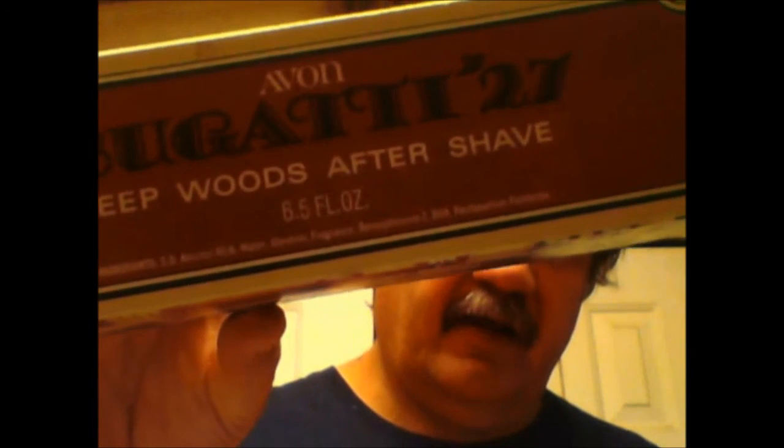My aftershave today is Avon's Bugatti Deepwood's aftershave, which comes in a container shaped like a '27 Bugatti — vintage Avon. I remember as a kid having this particular decanter, and it's a lovely aftershave.